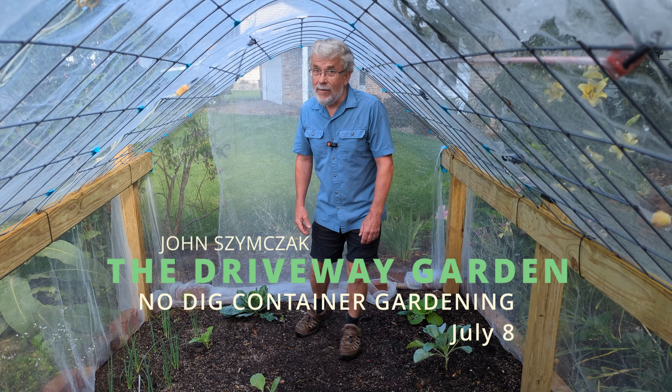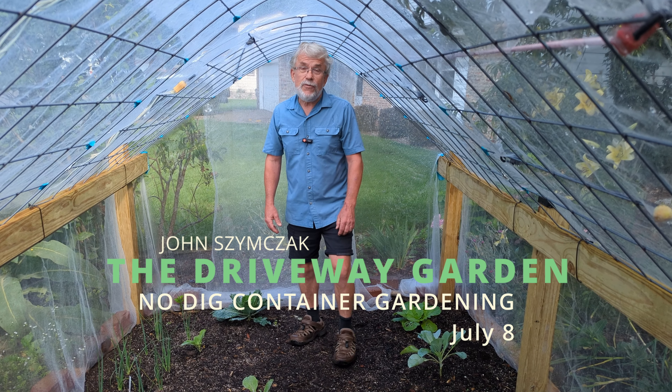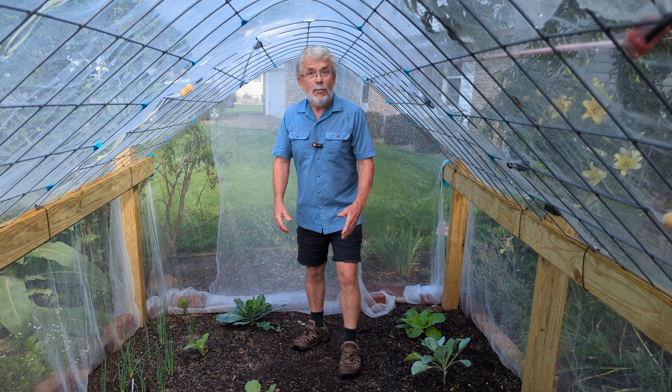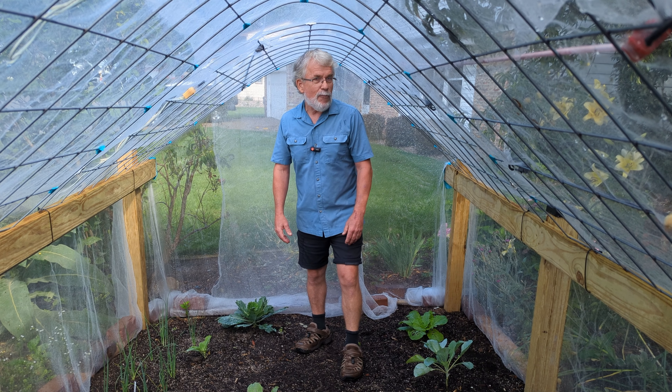Hi, this is John from the Driveway Garden. We haven't been around for quite a few weeks — life and certain things just getting away — but we're going to start an update and just start from where we are.